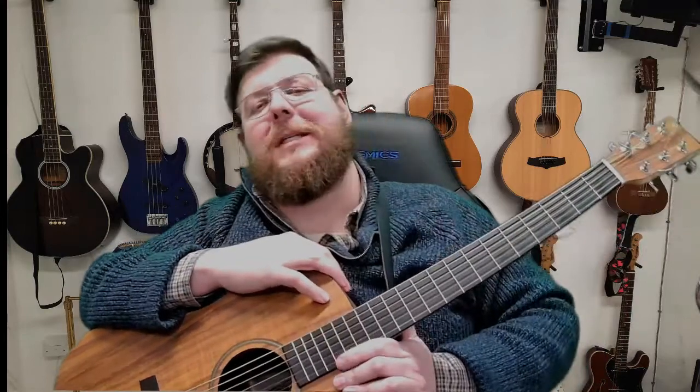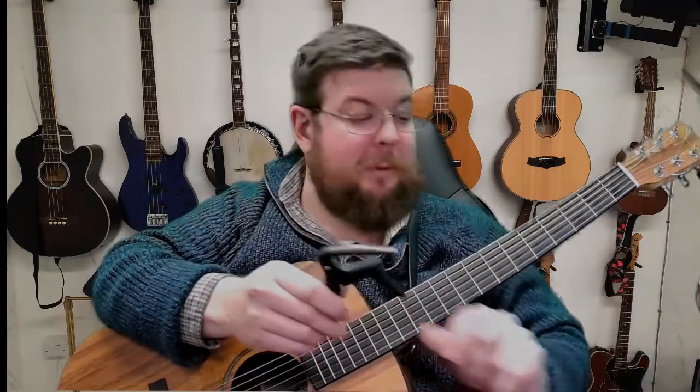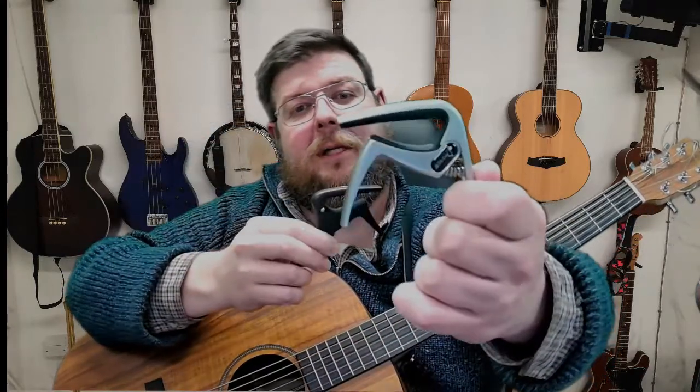Hi guys, welcome to Tuesday Tips with me, Bob Strachan. I've got one for you today. Last week we talked about capos, and before I go on I want to just mention something because a few people asked me what if there's a difference between the capos — and there is. You'll notice this one here is a flat capo for flat frets or flat fretboard, and this one is slightly curved.